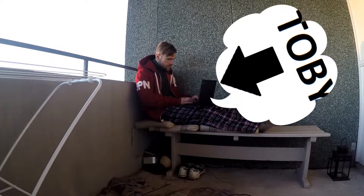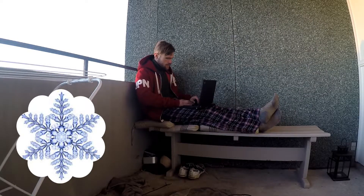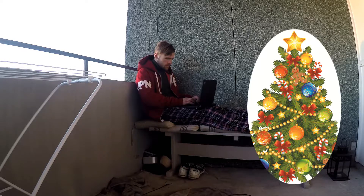Hello YouTube, I'm Toby. Finally, the cold times have come and Christmas is right around the corner.